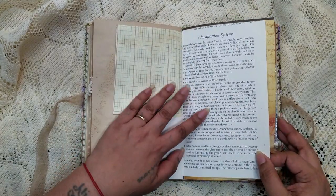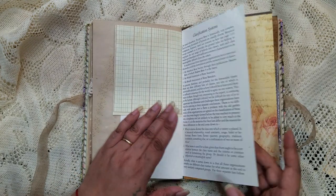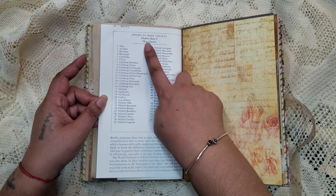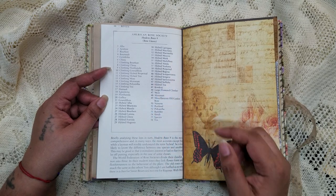Here's more about the flowers — actually it was a book of roses, so it's all about roses. Here's something — a little list. This is the American Rose Society Modern Roses Number Nine, so I guess it covers all the different types of roses.